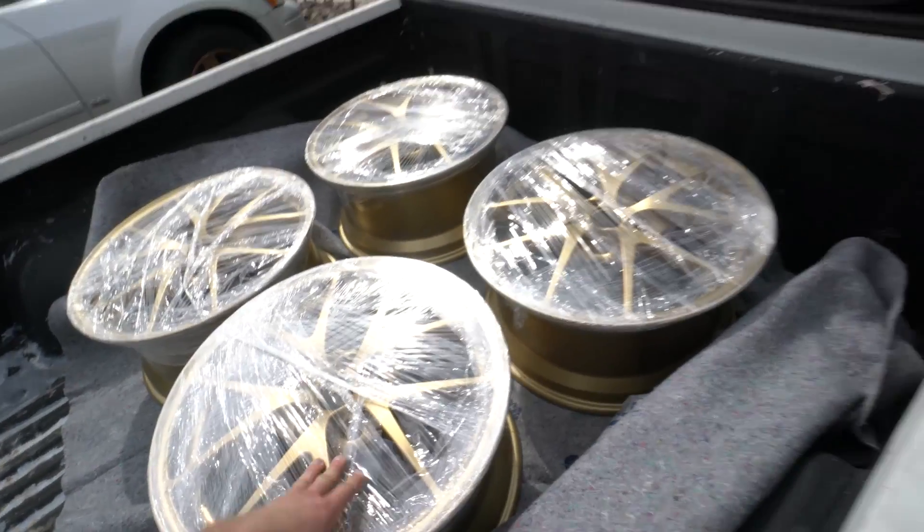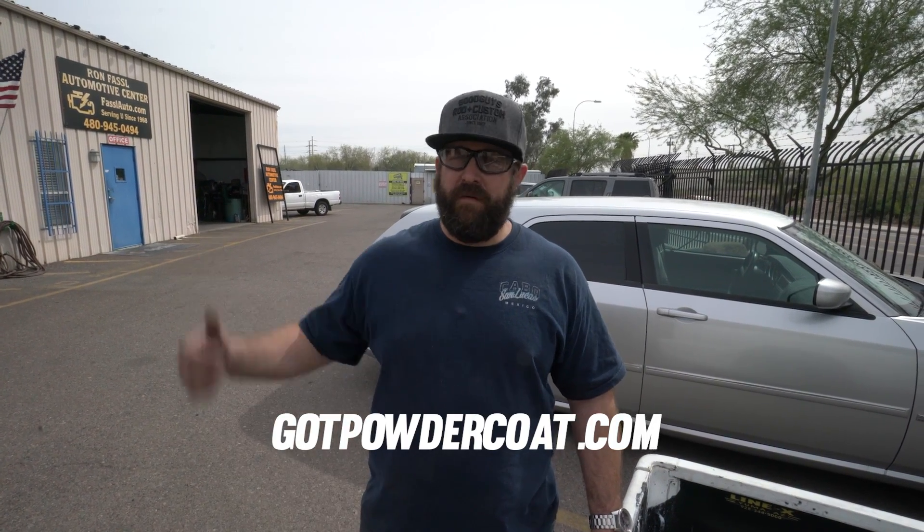I'm heading to the tire shop, but I want to say thanks again to Josh. Any last words? Just thanks for showing the step-by-step process. Also let your viewers know we can do powder coating on anything metal — patio furniture, armor bumpers, as well as wheels. Check out our website, gotpowdercoat.com, and we're here for you whenever you need us. Thanks, Cameron.